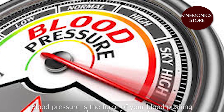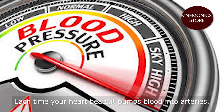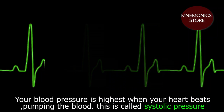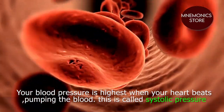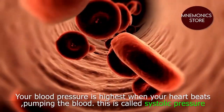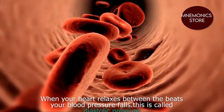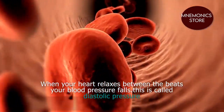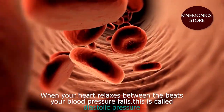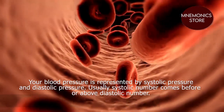Each time your heart beats, it pumps blood into the arteries. Your blood pressure is highest when your heart beats pumping the blood — this is called systolic pressure. When your heart relaxes between the beats, your blood pressure falls — this is called diastolic pressure. Your blood pressure is represented using these two numbers.